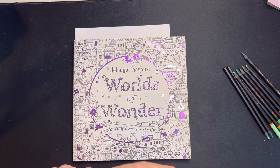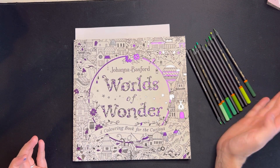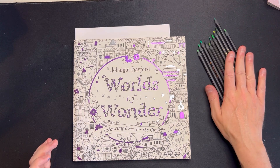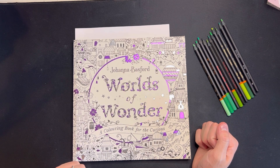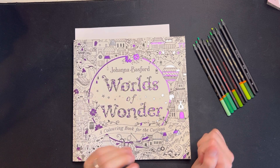Hello, welcome back to the channel — and welcome if you are new! It's me, Dam. As you can see, I have gathered a selection of greens from the Black Widow sets and Worlds of Wonder by Johanna Basford, which can only mean one thing: it's Sunday afternoon.